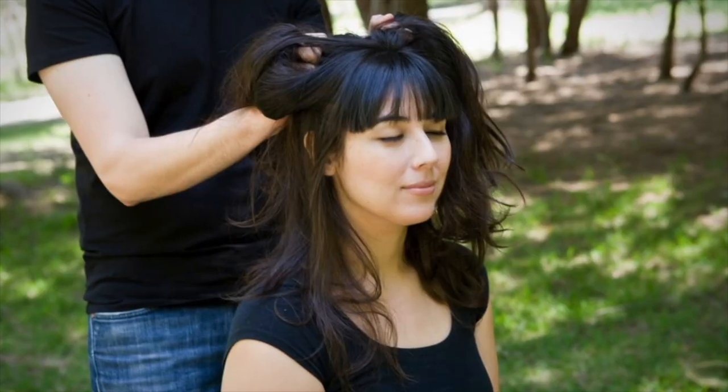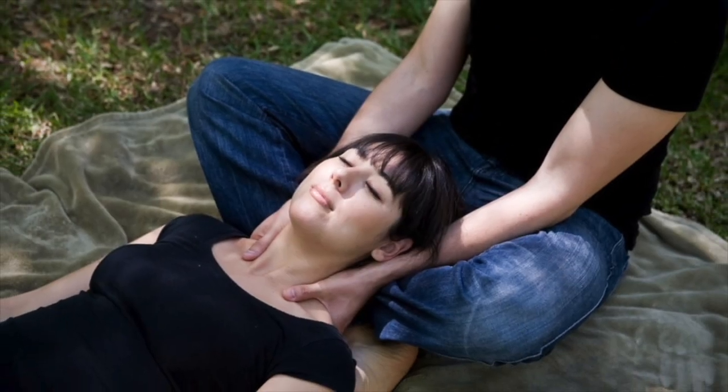Hello beautiful souls. I am Yasuko and it's time for Massage Monday. This week I will show you self adjustment techniques for high blood pressure and vertigo.